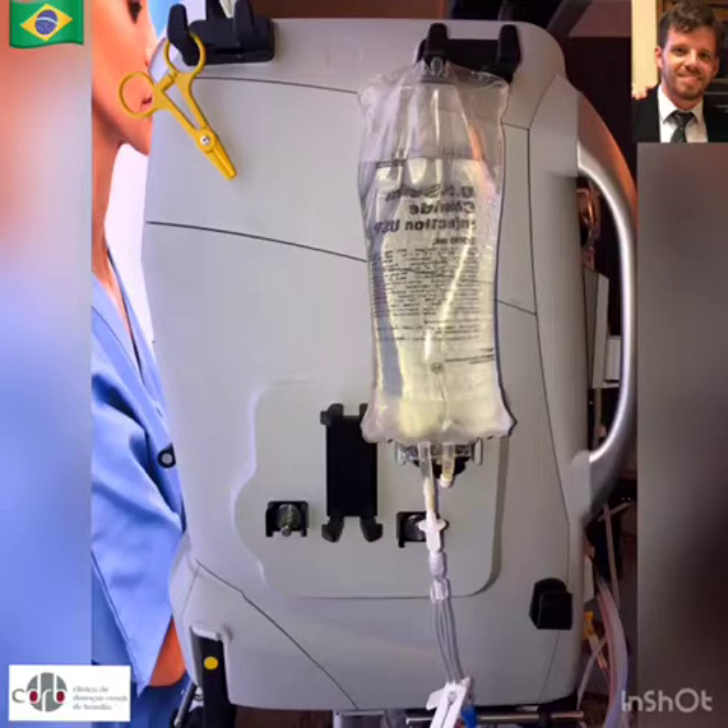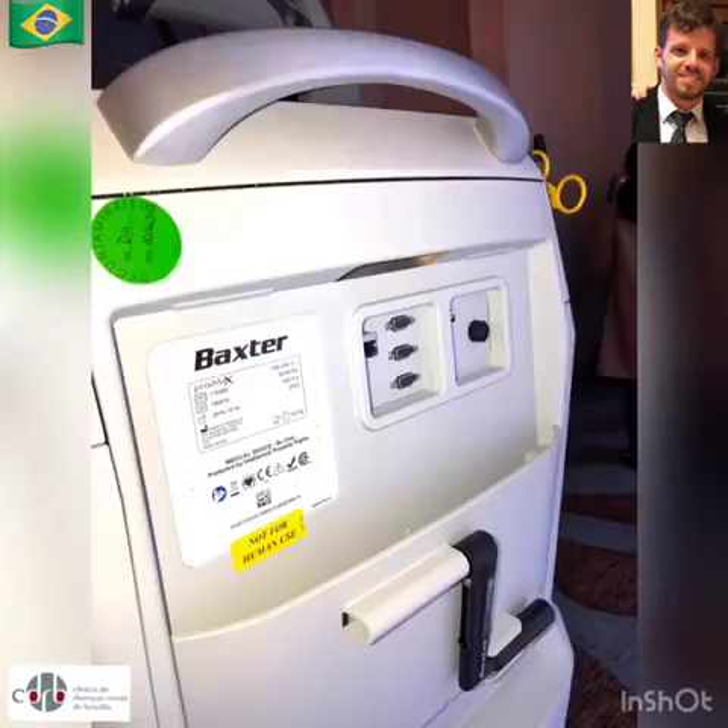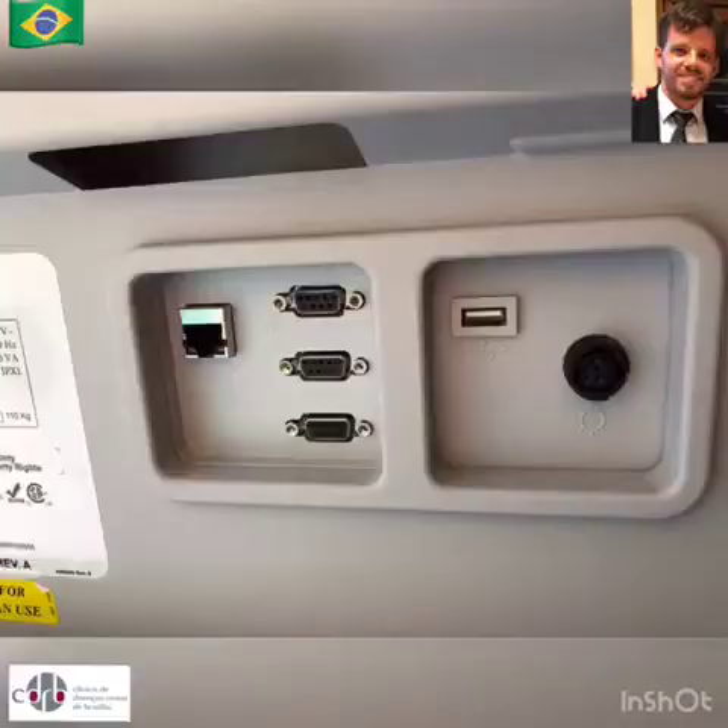Here you can see the machine without this optional device. There is a barcode scanner for patient and machine parts scan, and a USB port on its back, which facilitates data collection.